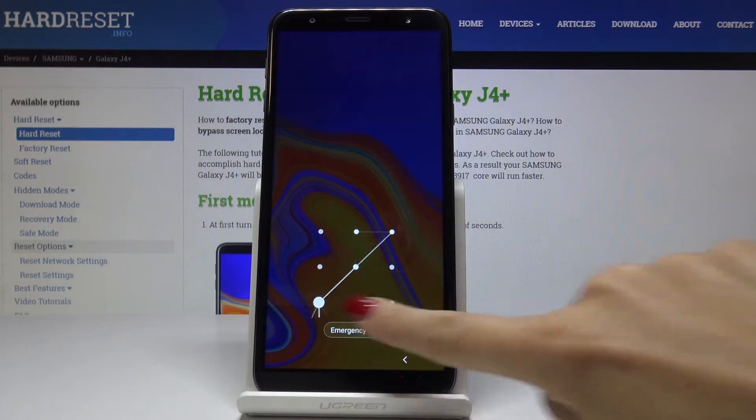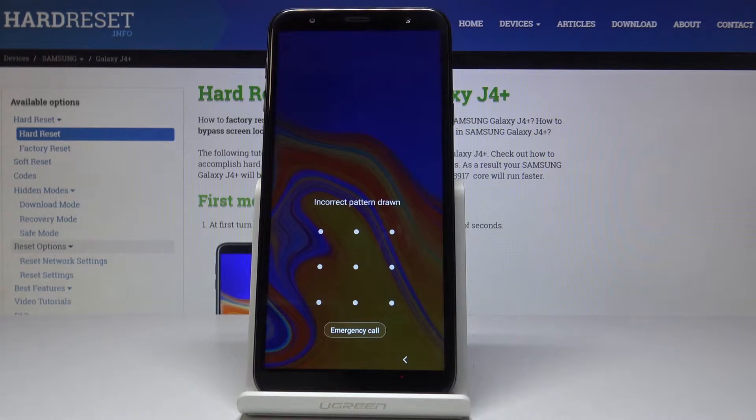Here I've got a locked Samsung Galaxy J4 Plus. As you can see, I am not able to unlock it or bypass this pattern. Let me show you how to perform a hard reset in order to remove the screen lock on this device.